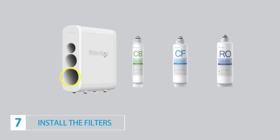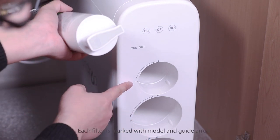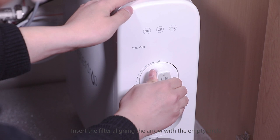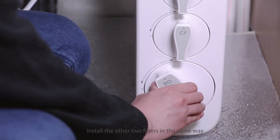Step 7: Install the filters. Start with the CB filter — remove the shrink wrap and protective cap. Each filter is marked with a model and guide arrow. Insert the filter aligning the arrow with the empty circle, then rotate the filter clockwise for a quarter turn until you hear a clicking sound. Install the other two filters in the same way.